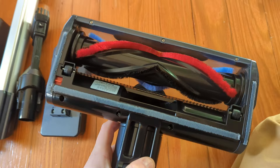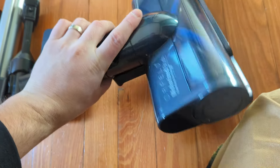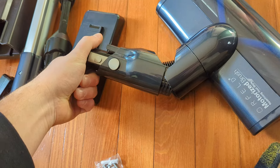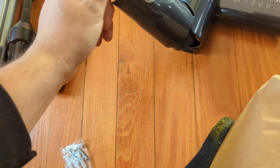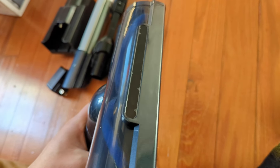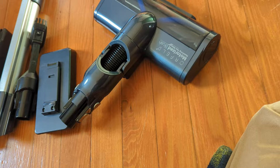Most vacuums don't have that feature, so that's definitely a plus. As you guys can see, you can fully rotate it around, so as you're vacuuming you can go in all different angles and areas. There's a little strip here that might be a light — we'll check that out once it's turned on.